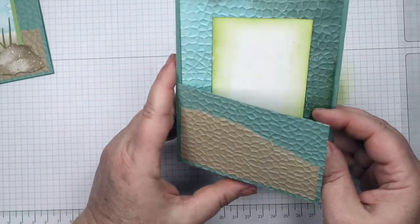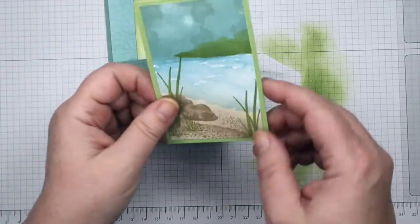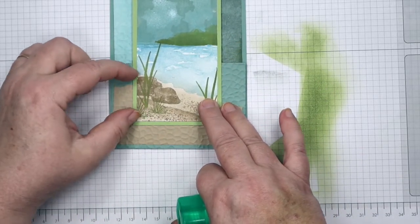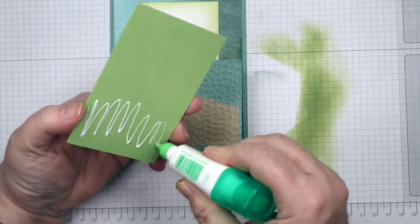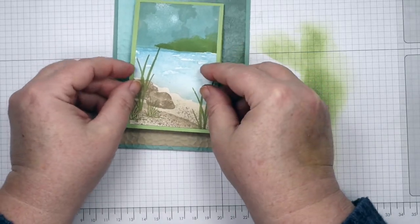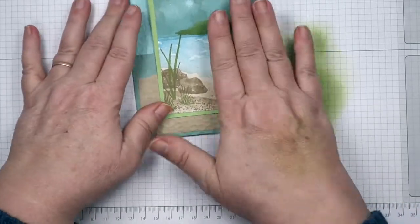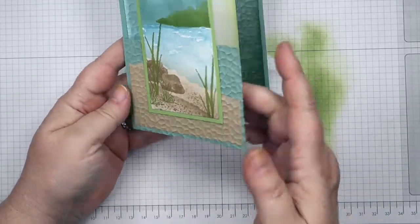There we have the fun fold part of our card, and now we just need to adhere our main image panel. I just adhere the bottom — you can kind of place it and judge how far down it needs to go. You only want to put adhesive on the back of this panel at the bottom part. I use quite a bit of adhesive because that's kind of the handle you're opening and closing this with. Straighten it out, get it nice and centered, turn it over and give it a rub.